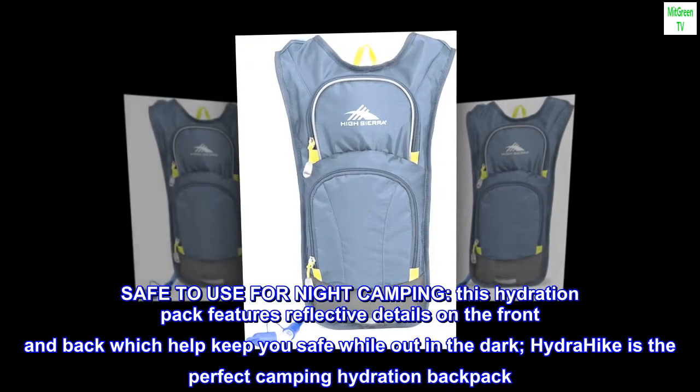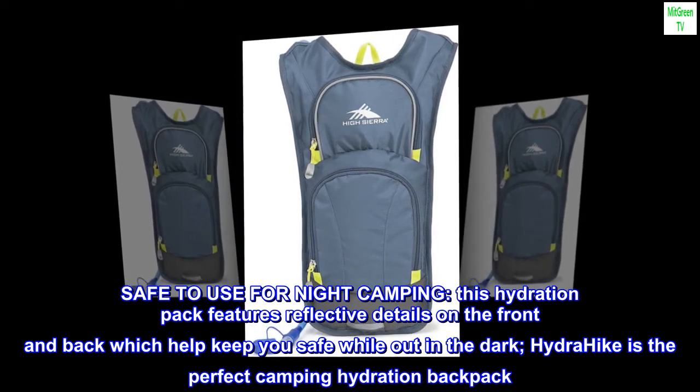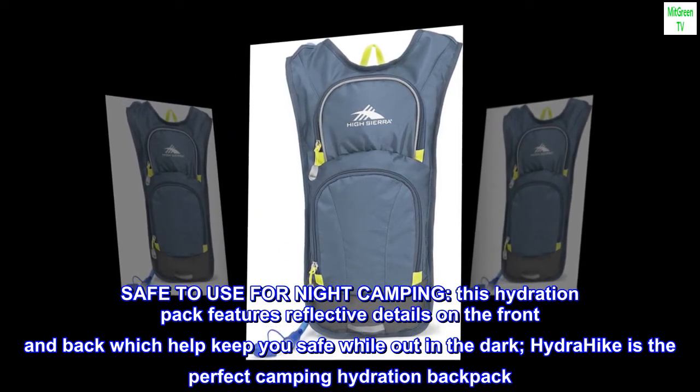Safe to use for night camping, this hydration pack features reflective details on the front and back which help keep you safe while out in the dark. Hydra Hike is the perfect camping hydration backpack.